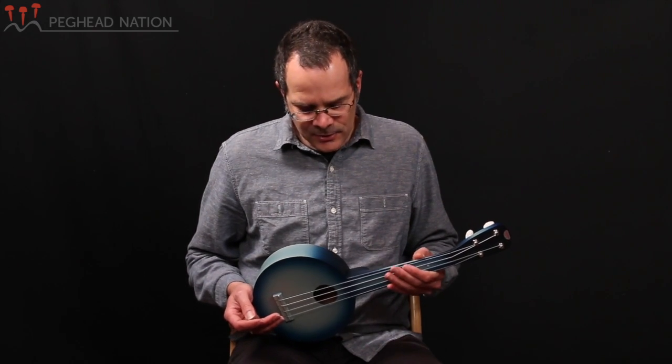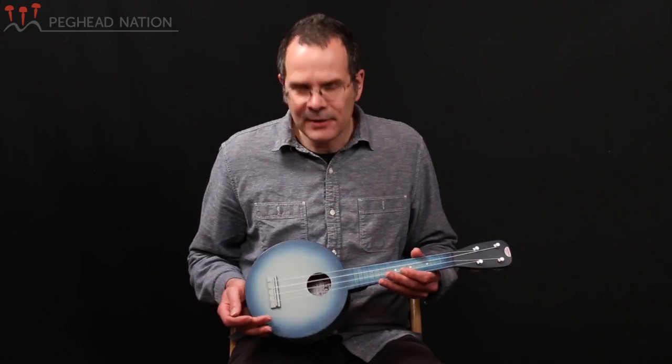The Camp Uke is based on an instrument that Gretsch built in the 1920s, and it was really originally sort of the original travel instrument. Today we have travel guitars. Back then, as the name suggests, the Camp Uke was designed to be robust, sturdy, and something you could throw in your backpack and take to camp and play around the campfire.